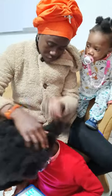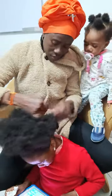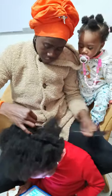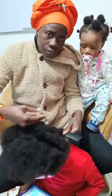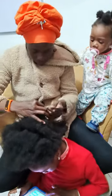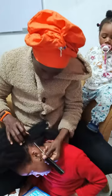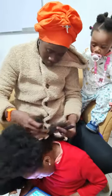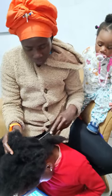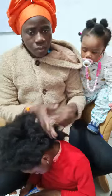Teddy bear, teddy bear, turn around. Teddy bear, teddy bear, touch the ground. Teddy bear, teddy bear, jump up high. Teddy bear, teddy bear, touch the sky. Teddy bear, teddy bear, bend down low. Teddy bear, teddy bear, touch your toe. Teddy bear, teddy bear, turn around the line. Daddy bear, daddy bear, say goodbye.